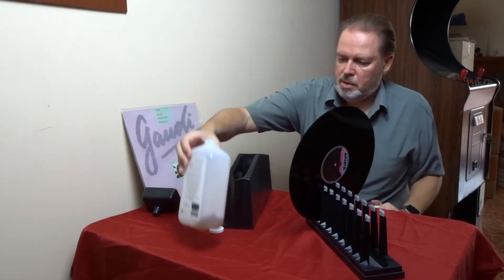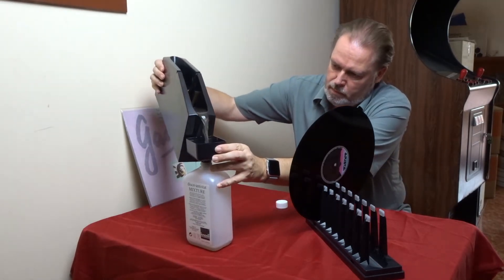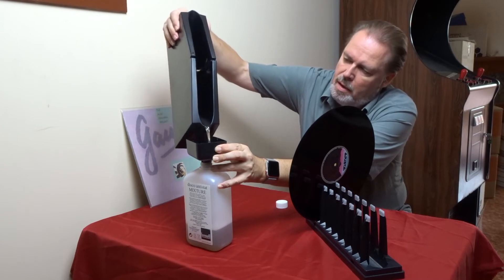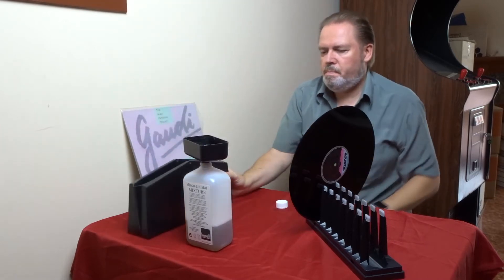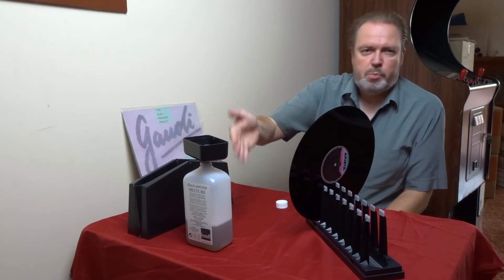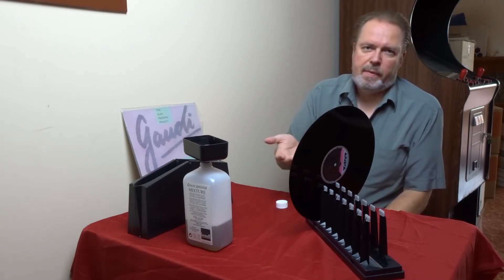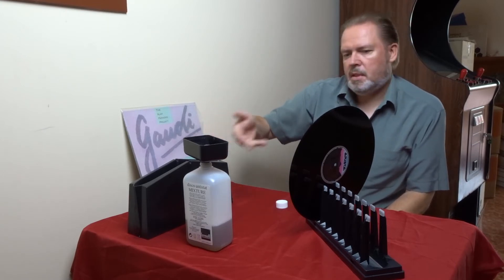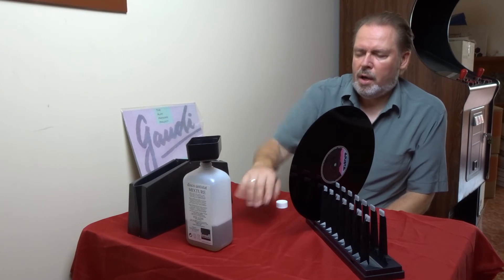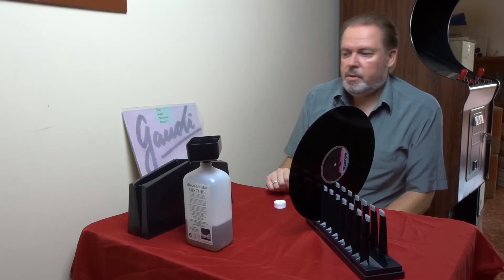If we no longer need the record cleaner, we pour the liquid back into the bottle. This funnel also has a bit of filter paper included. The idea is to filter the liquid as you pour it back into the bottle, and capture some of the dust and dirt removed from the record so it doesn't come back into the tank on another record. The filter in here is not very effective, and I'll later show there's quite a lot of stuff in that liquid. It's a good idea to make some new liquid.